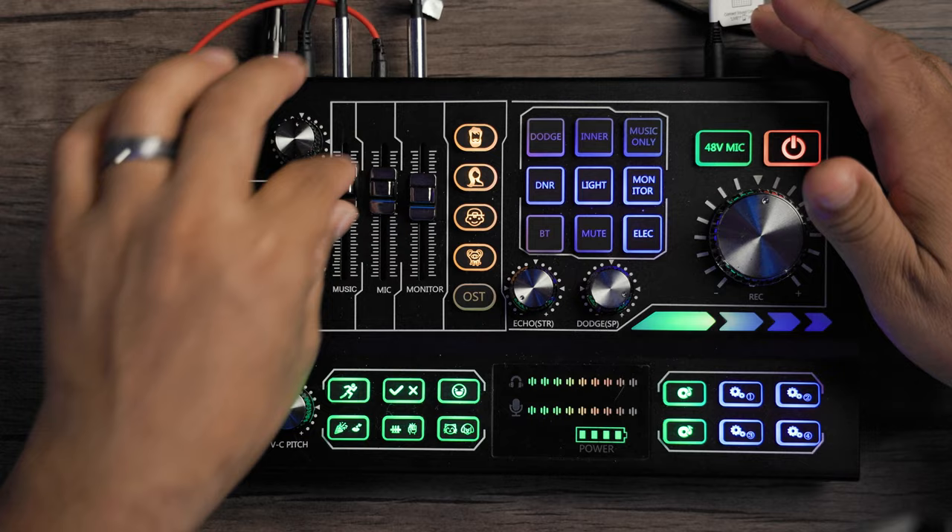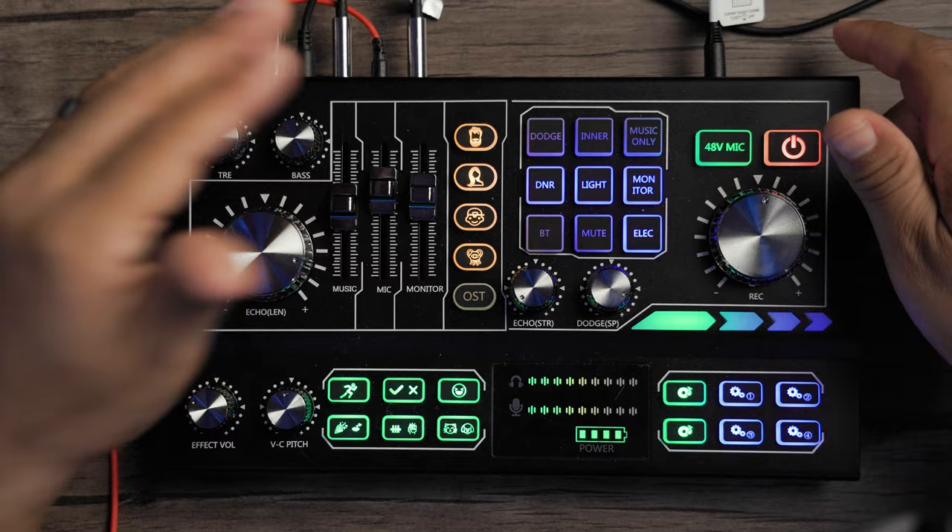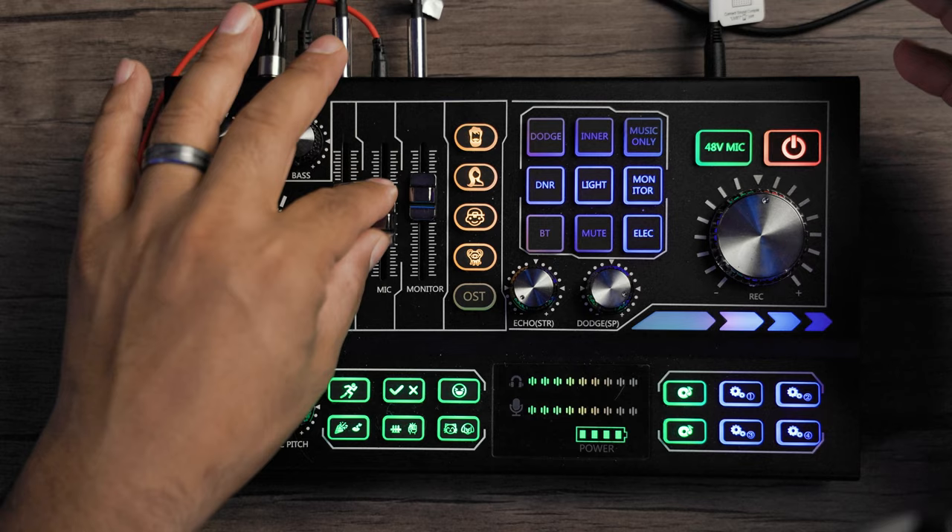We have our faders here for music, microphone, and monitor. The music fader is where we have the port connected to the back, which is connected to our laptop. So once we start pumping music into this, we can fade the music in and out. Our microphone fader controls the overall output coming from our audio interface, which I have going into my recorder right here.